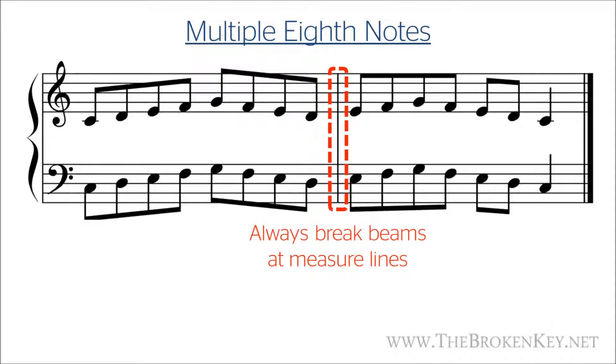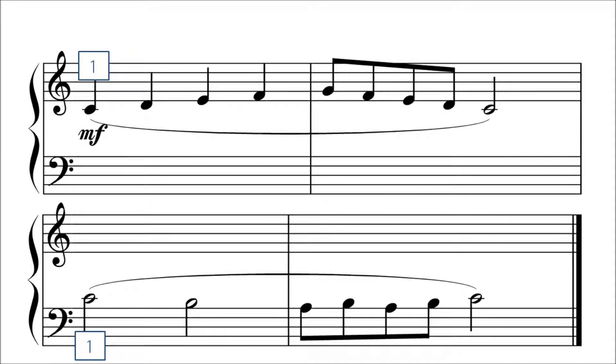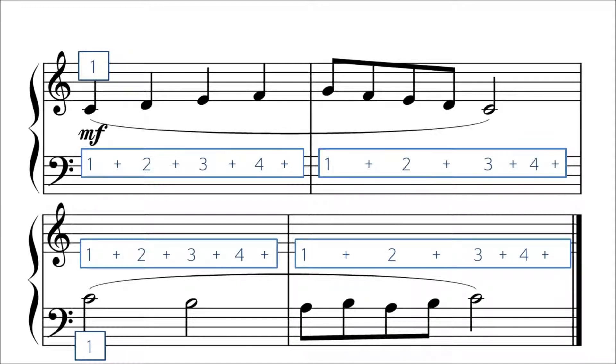So let's look at an exercise that uses eighth notes. If I wrote out how to count this, this is what that would look like. Look through each measure and the counting and make sure that this all makes sense. So this is how this would sound.